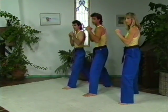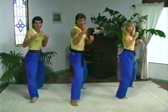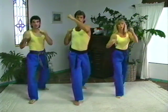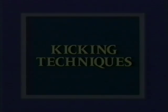Knee up. One. And two. Three. And four. And five. All right, get ready for kicking techniques.